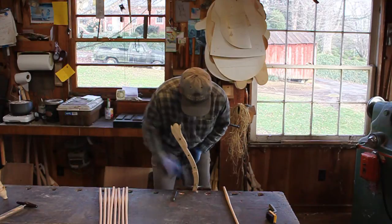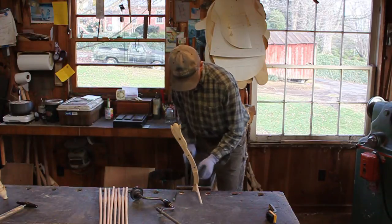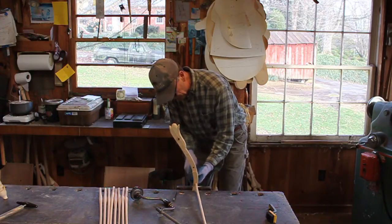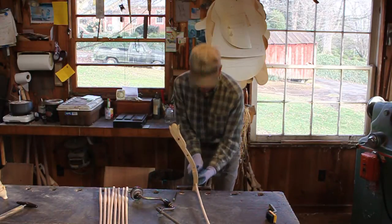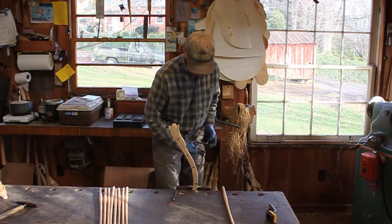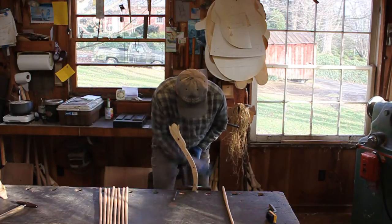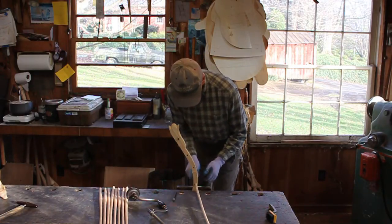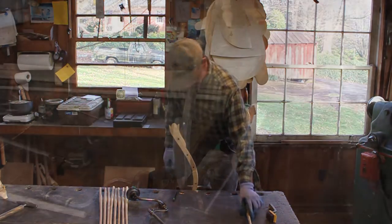Let it screw itself in and there we go — let's see what we got here. Didn't quite get it, but you get the idea — that is very nice and tight. Great way to put a chair together. So let me take just a little turn right here. That ought to be it. Oh, just perfect. I'll set that one to the side.